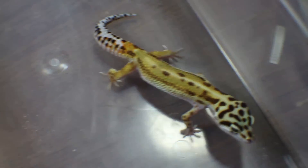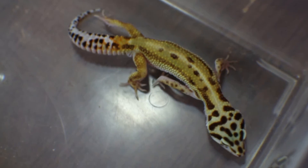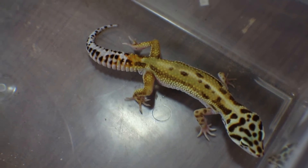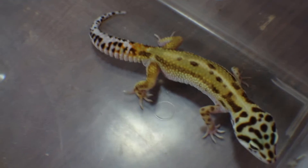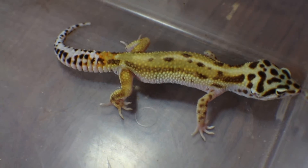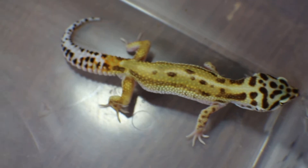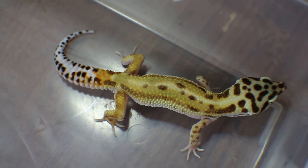Hey guys, so here's another little update. This is an animal that I got from Brian at Zoo Got Geckos. It's an emergreen Hephiraptor male. Should be cool in some of the little projects that we got going on. I'm really excited to work with this one.